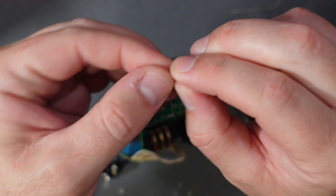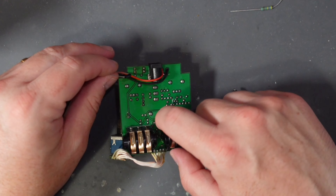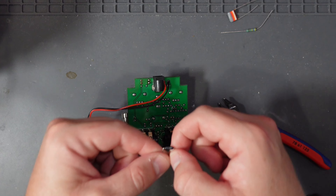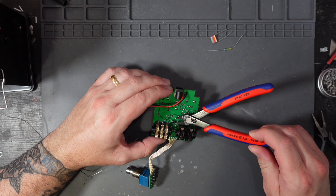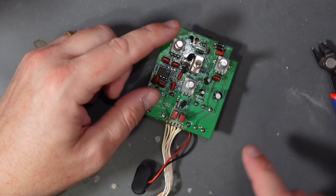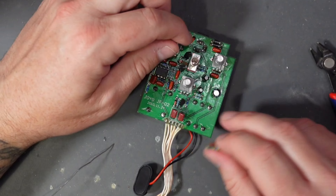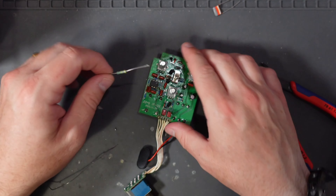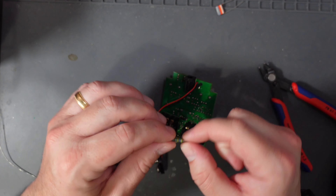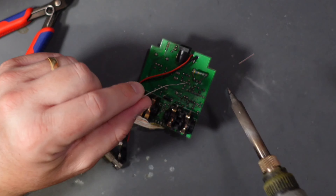The first mod we're going to do is change out the volume pot for a 100k log pot. If you want to see how I remove parts from a PCB, please go ahead and watch my BD2 mod video. Well, we've hit our first hurdle — looking back over the schematic and at the board itself, this pot is actually a 500k pot, not a 100k, so I've got to change it for a 500k log. Very nearly fell into my first hurdle — I made a mistake. This is why you should really lay out all your components on an A4 piece of paper before you start.